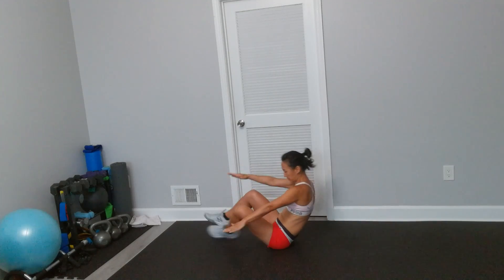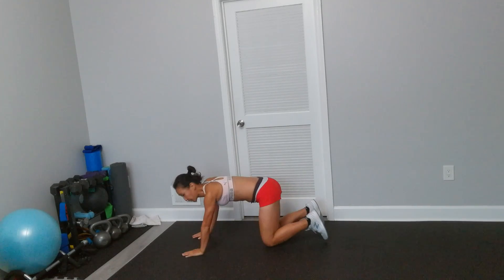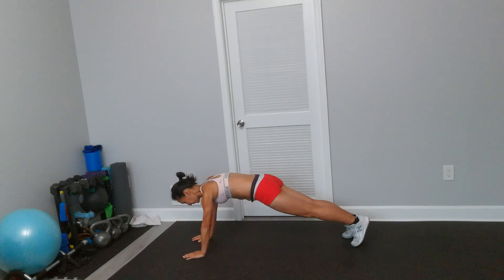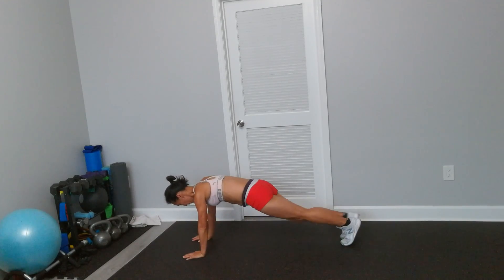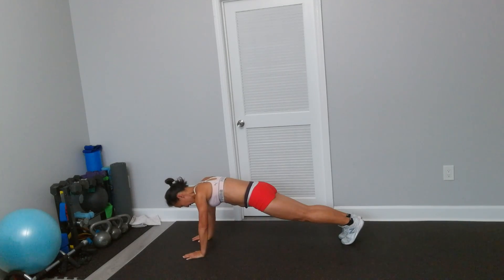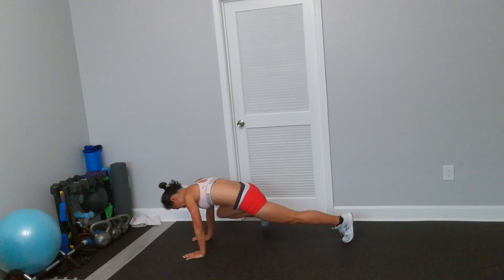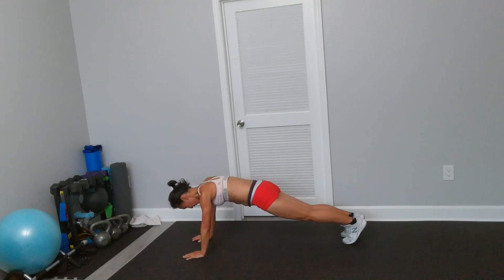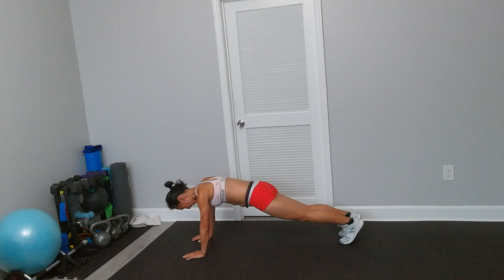Almost. Alright, Spiderman. Come to a high plank, arms straight, knee touch your elbow — only bring your knee to the elbow. Try to not shift your body front and back, so only left elbow.